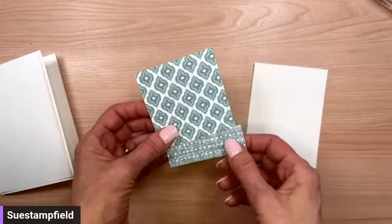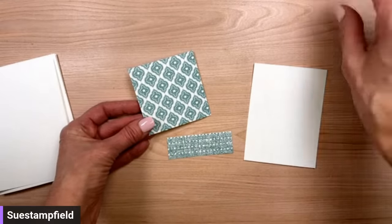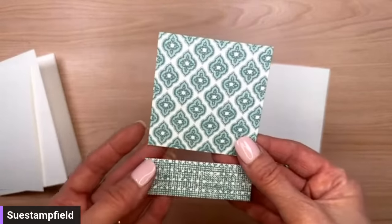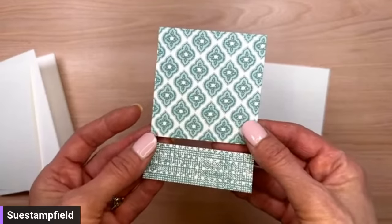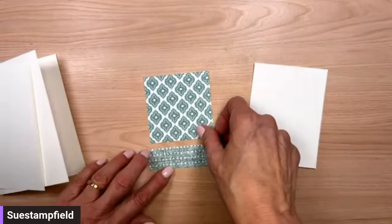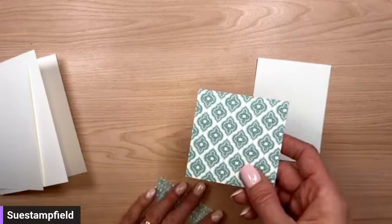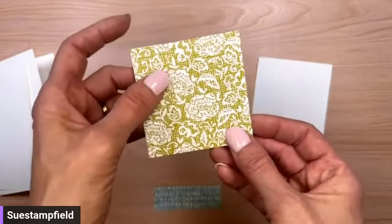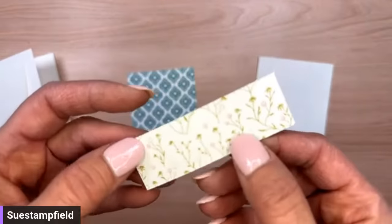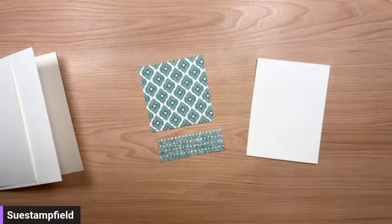The Designer Series Paper we're using is called Poetic Expressions, part of the Poetic Expressions suite — that's where the Thoughtful Expressions bundle is too. We're going to use these two patterns, both of which have Lost Lagoon on them so they look nice together. One piece is one by three inches and the other is three by three inches. Because I had to do so many cards for this swap I had to be very careful about design to make sure I'd have enough paper.